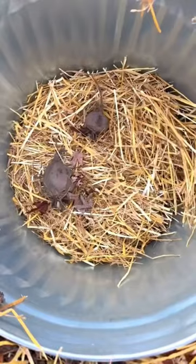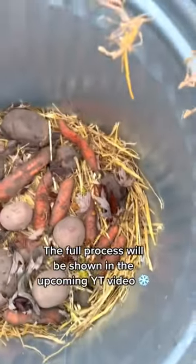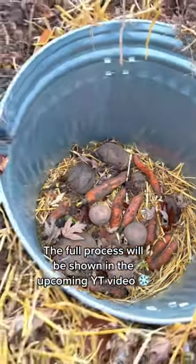Thanks to my mom, we have fresh beets, carrots, and potatoes. For the full process on this off-grid root cellar, make sure to tune in to this Sunday's YouTube video.